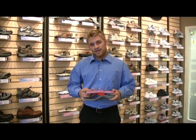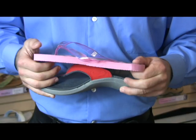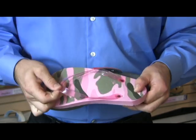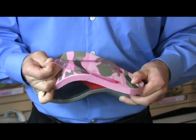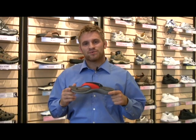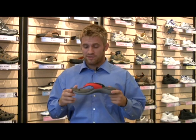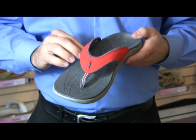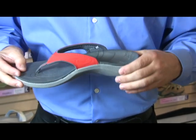If you look at the design of a flimsy flip-flop, it is very flat with zero cushioning in it, and it has a cheap strap that will probably break on you after a few uses. If we do a comparison with this supportive flip-flop — this one specifically made by Sol — it is anatomically designed to help cushion, support, and cradle the foot.